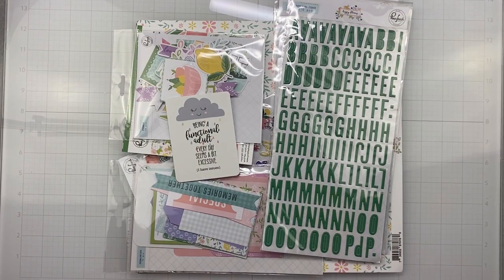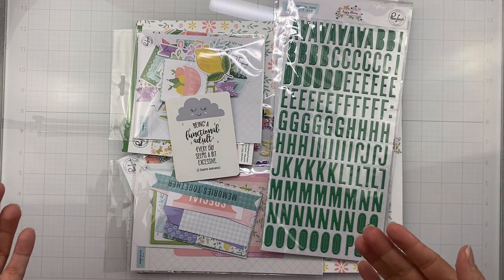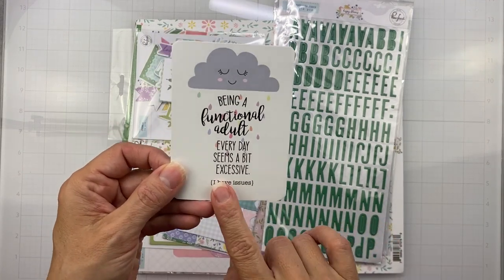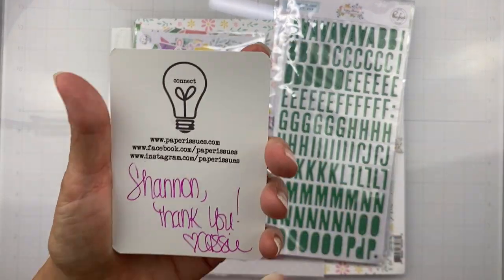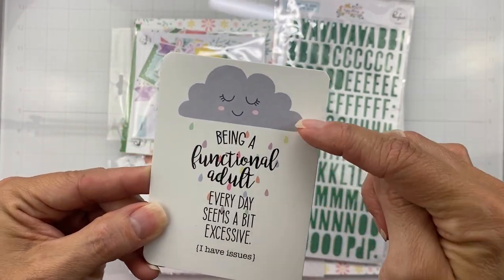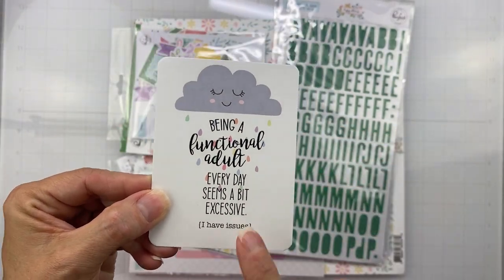Hello my friends, I wanted to pop on today to show you an overdue haul that I meant to film last week and didn't get to. I made an order with Paper Issues. Look at how cute this little card is — they sent me a little thank you note, it's just so cute.